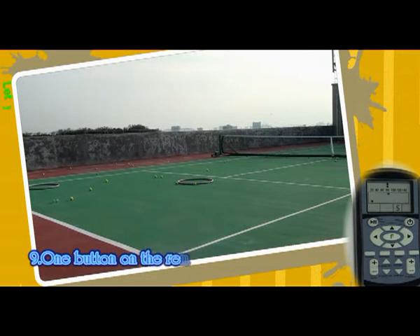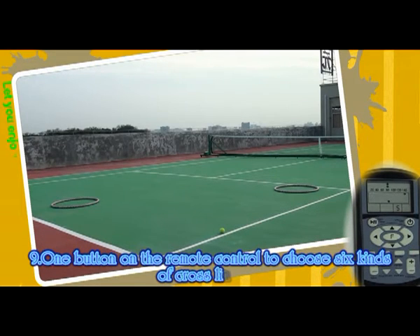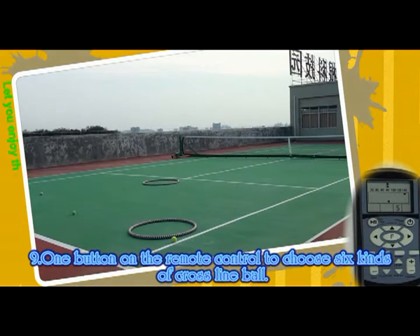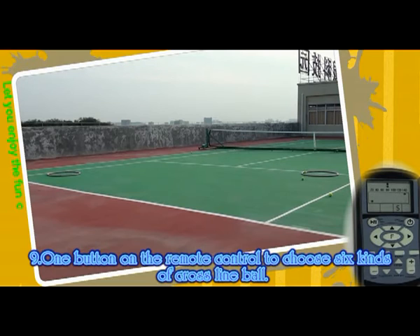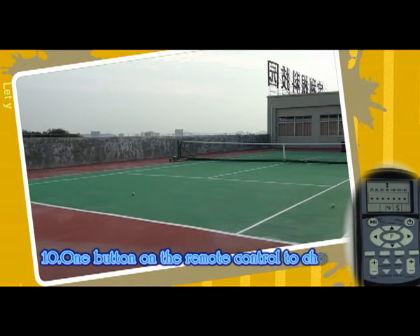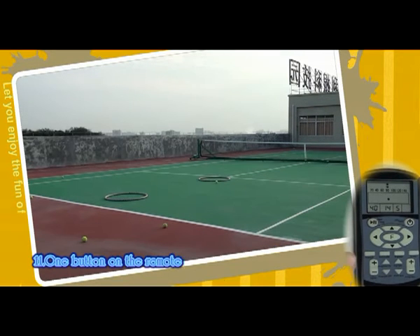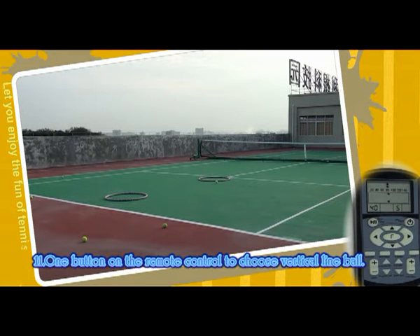9. Work button on the remote control to choose 6 kinds of cross line ball. 10. One button under remote control to choose horizontal line. 11. One button under remote control to choose vertical line.